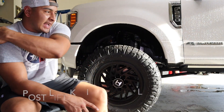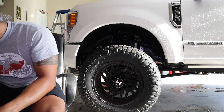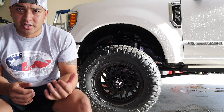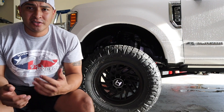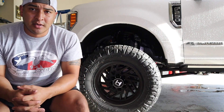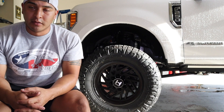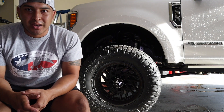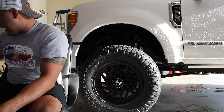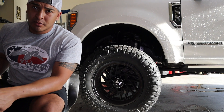Hey, what's up guys, welcome back. So what I got to do today is give this beast an oil change. I have some Rotella T6, I'm using the 5W40. I like this oil. There are so many threads and posts on forums about what's the best oil for this truck, but my personal opinion is the Rotella T6 5W40 is my choice.